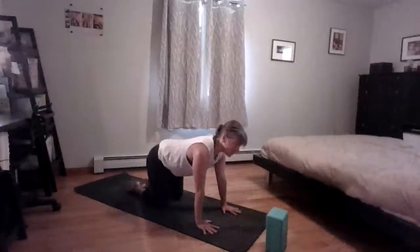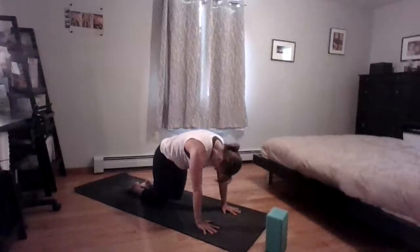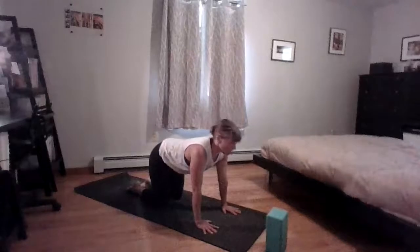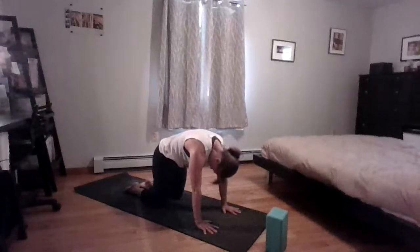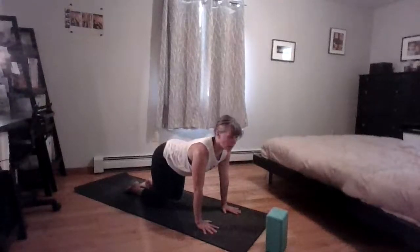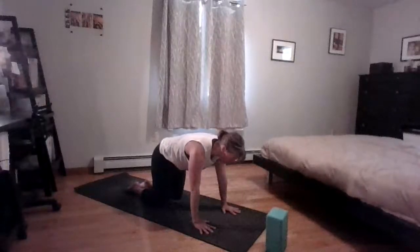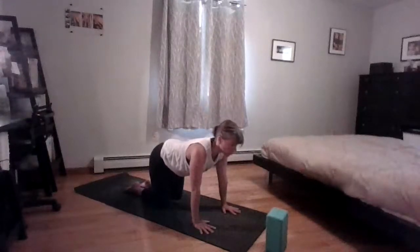As you exhale, round your spine, tuck your tail, tuck your chin, and push the floor away. Inhale, come into a nice sway back — let the elbows slightly bend. As you exhale and round, feel the hugging of the belly lifting the baby towards the back of your body. With your sway back, don't come in as deep as you normally would — keep the front of the body hugging in more rather than opening and stretching it. This will feel better for your back too — you won't feel tension in the low back.